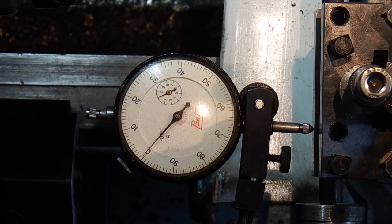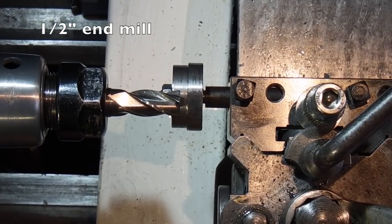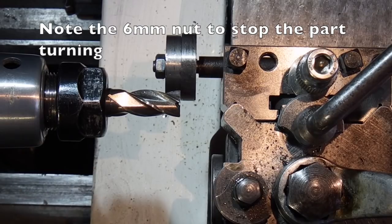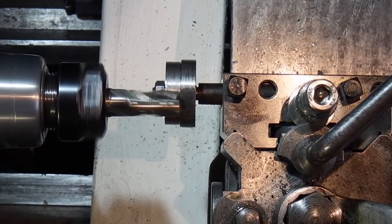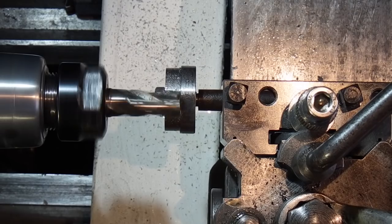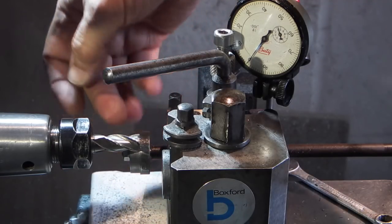I know that my tool post is square in the axis. What I'm going to do is take this out, put it in the other side — I've put it up to the end mill till it touches the face, set my compound slide to zero, locked the saddle and wound it out. Now I'll take a cut across that face. I've taken a cut across, measured the diameter of what's left, and I need another 2mm to come off this face.